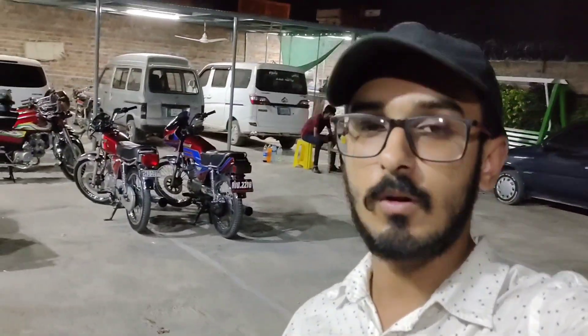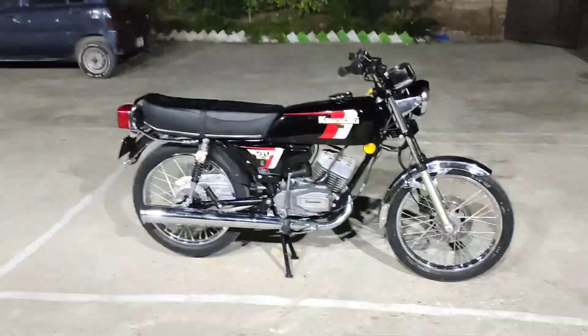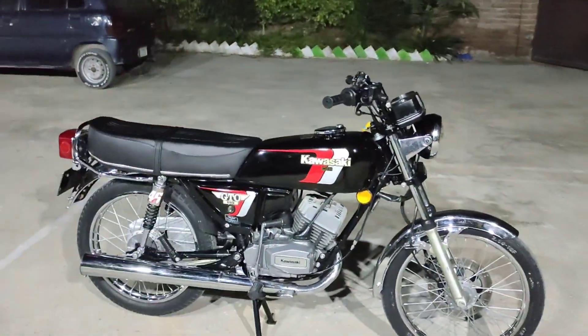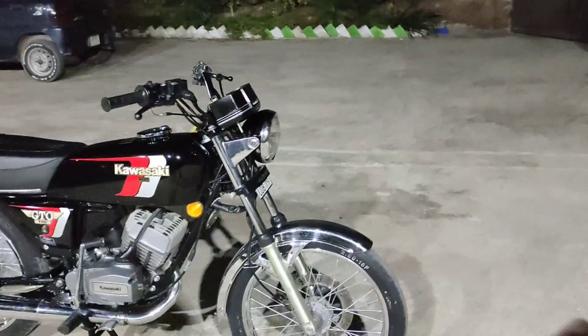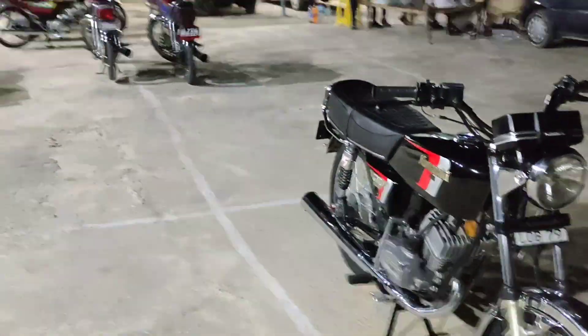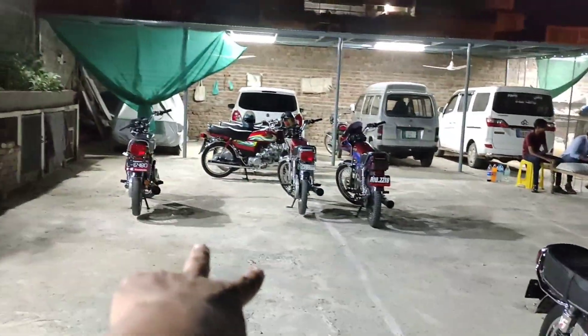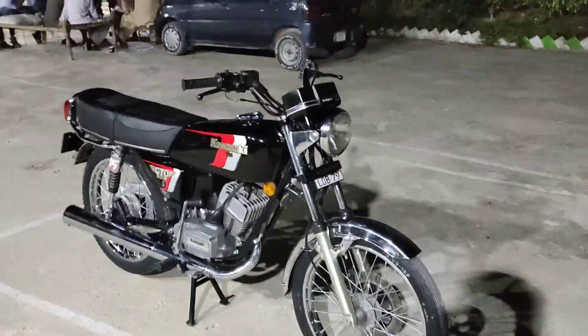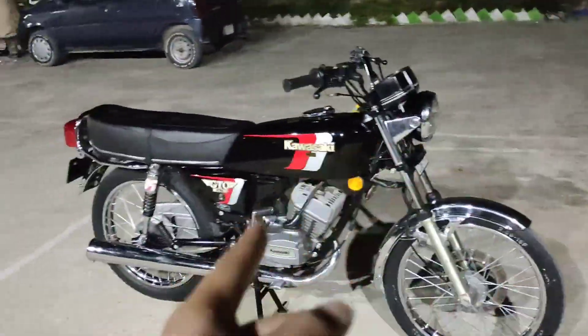As-salamu alaykum guys, welcome to my channel. I hope you will be happy. I will give a video of this bike and test the parts from this bike.